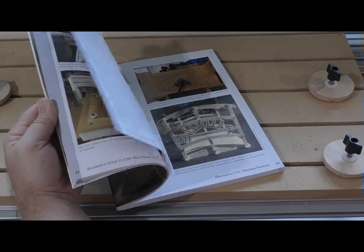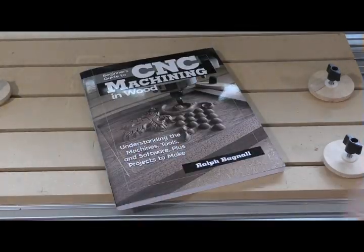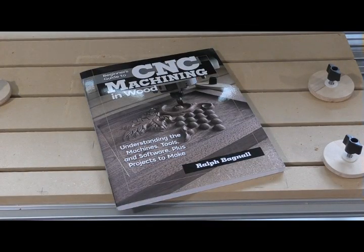Learn more about this technique and many others in my book, Beginner's Guide to CNC Machining in Wood, from Fox Chapel Publishing.